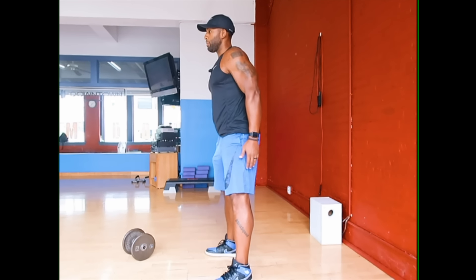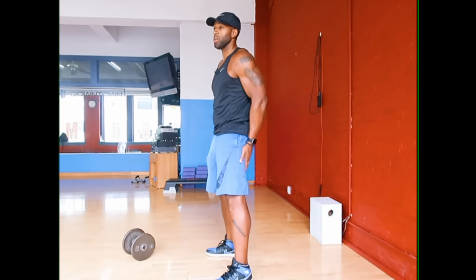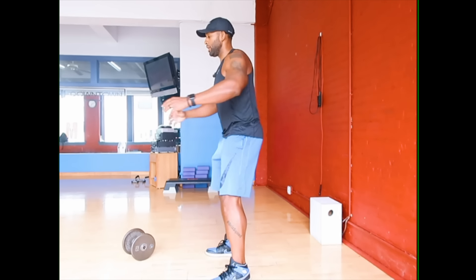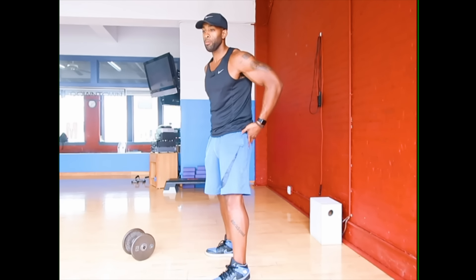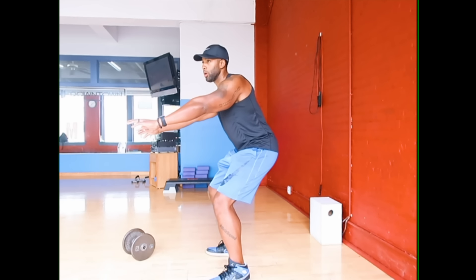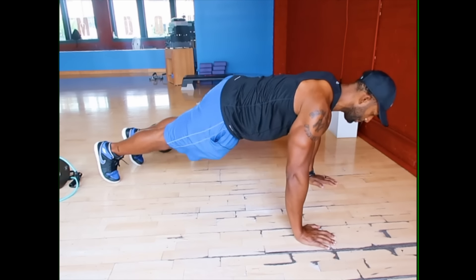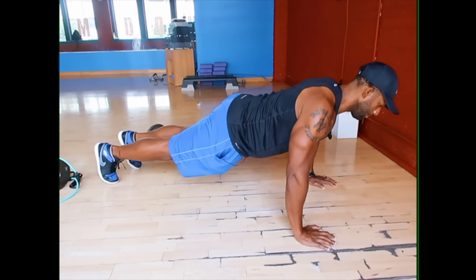Drive back up pushing through your heels, activating your posterior chain — your glutes and hamstrings. In the beginning you may not be able to go all the way down, so if you can only do a partial squat, your first goal is to work on your mobility — your groin and hip mobility — trying to get that squat lower and lower before you start putting numbers to a specific goal. With the push-up, your first goal is to be able to do a complete push-up with good form.